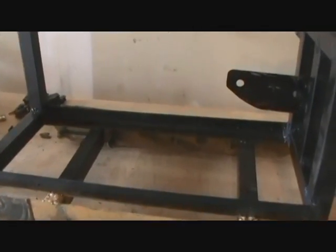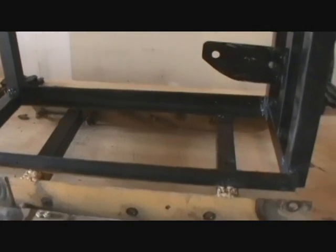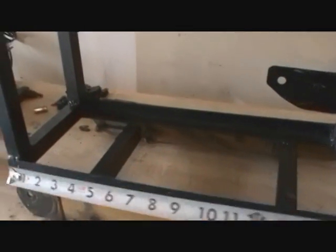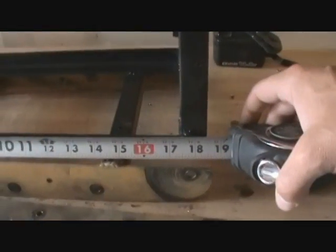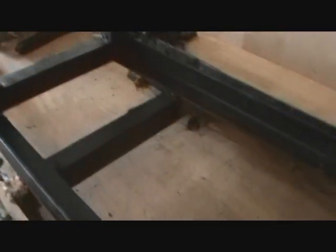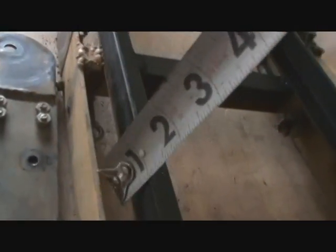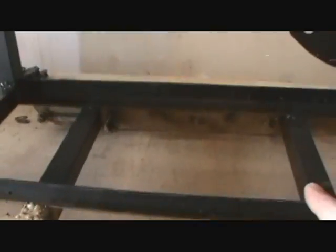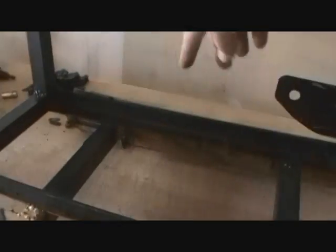Once you figure out how much area your battery, your electrical components, all your motors and everything take up, and you've got it all laid out, then you can measure your length. For this one here, it's right at about 18 and a half inches long. This piece is just a piece of angle iron — one inch by one inch in size. You measure 18 inches, cut it off, and you're going to make two of these pieces, one for each side.